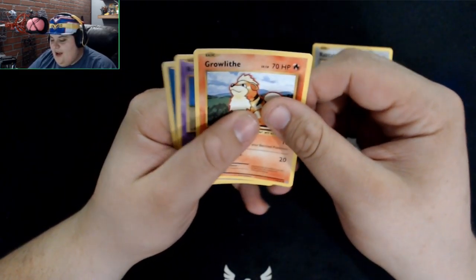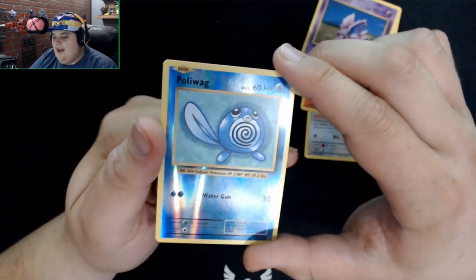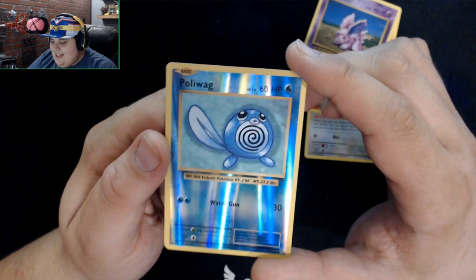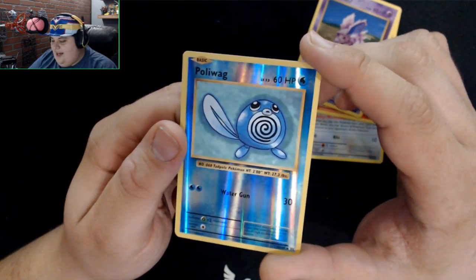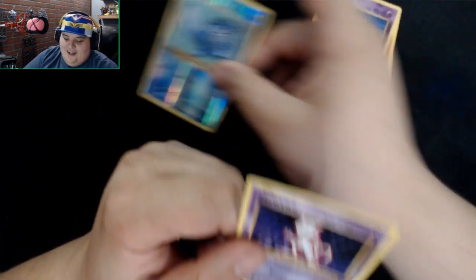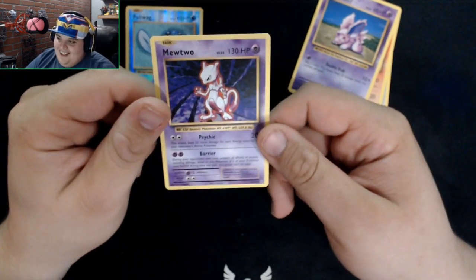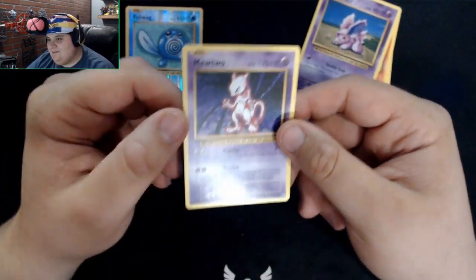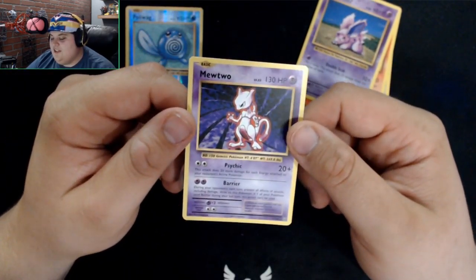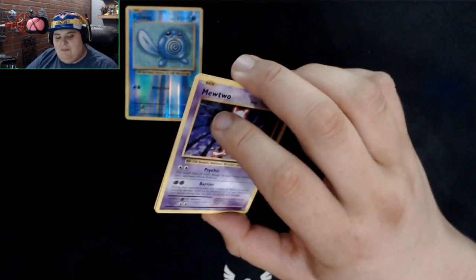Opening the next pack — we got a Rattata, Growlithe, Nidoran, Poliwag. There's a reverse holo! That's a really nice shiny, I like the grain of it. And then the rare of the pack is a Mewtwo! We totally didn't see that by accident when it kept falling out. I'm really glad I got a Mewtwo — that's legitimately pulled, not just a promo.